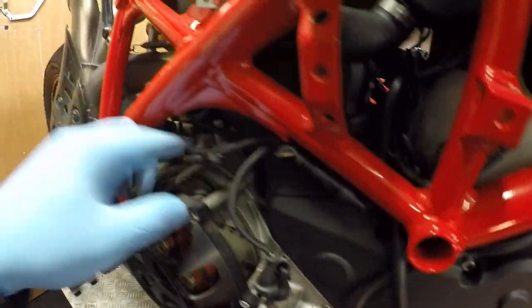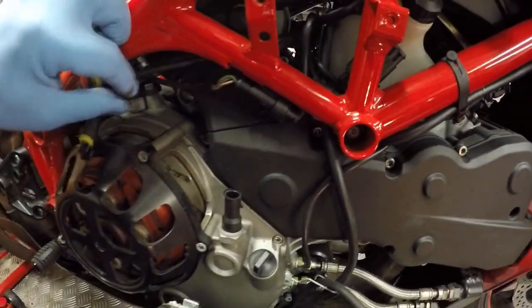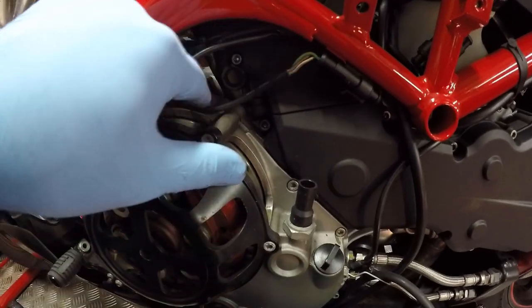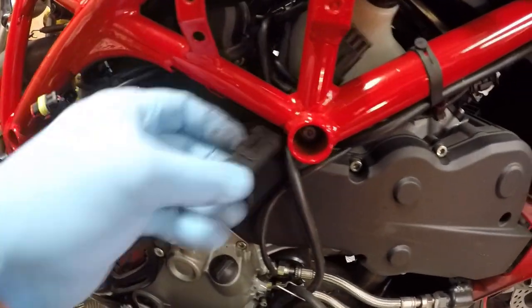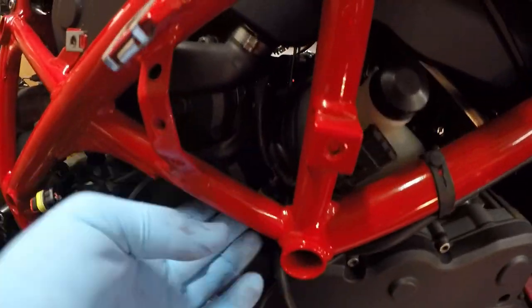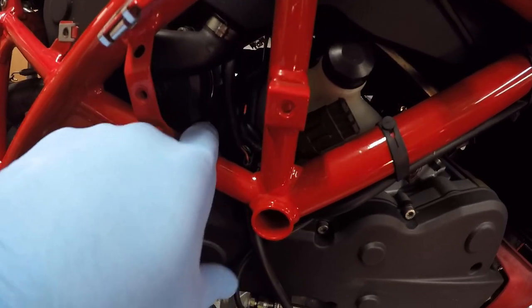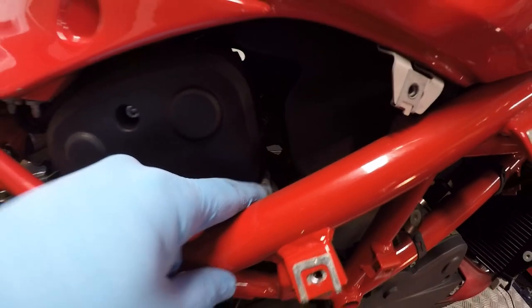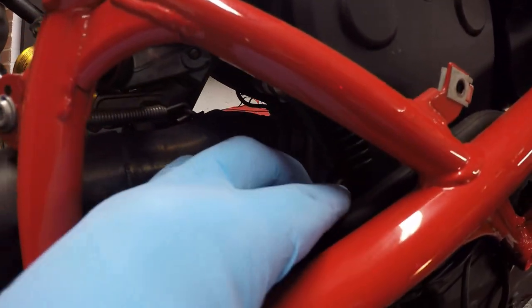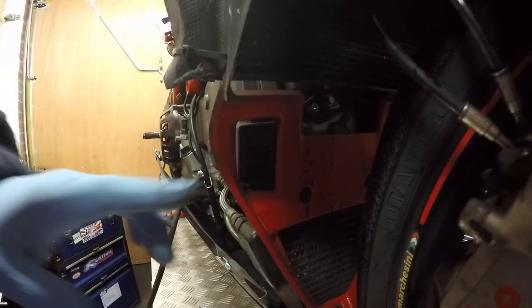I disconnect the electrics down this side just to get access to these bolts easier. I'm not fully removing it, just making sure I've got enough play. There's a bolt there, a bolt just there, bolt there, bolt in there, bolt there, bolt there, and bolt just here — these ones are relatively easy to get to.